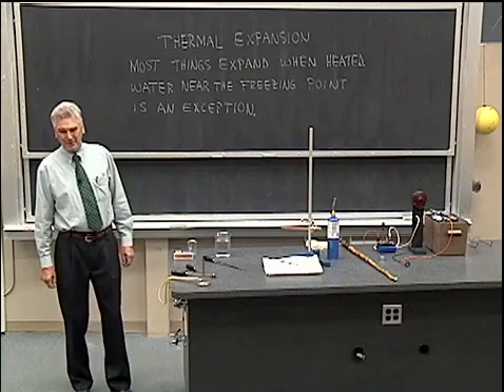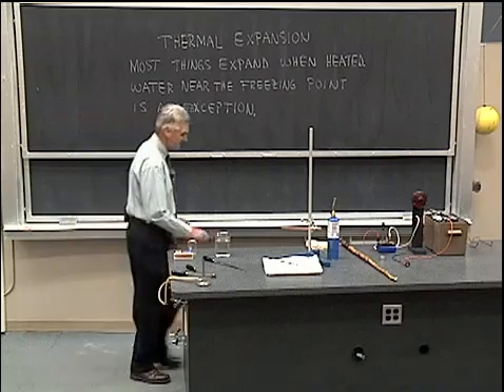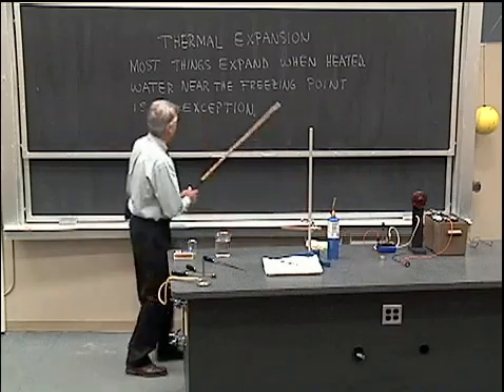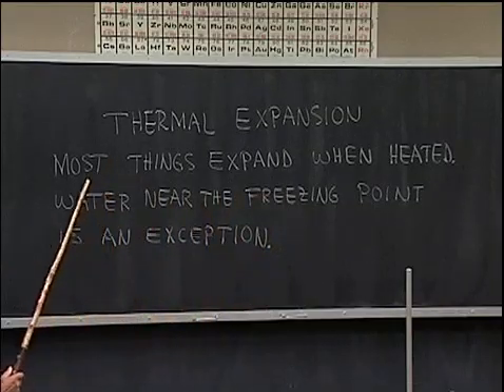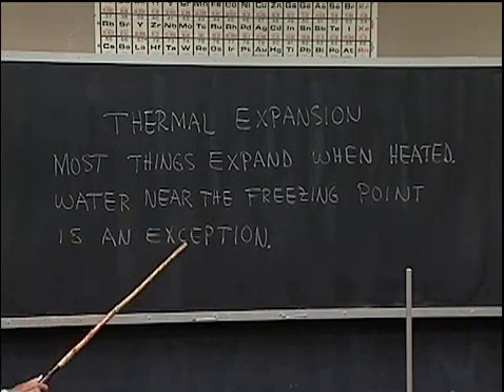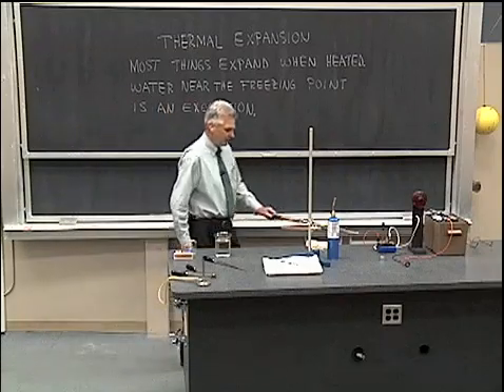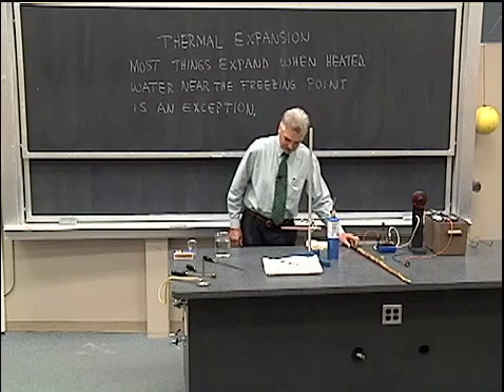Hello, I'd like to talk to you about thermal expansion and demonstrate thermal expansion. Here I have a statement of thermal expansion: most things expand when heated, but water near the freezing point is an exception. We're going to demonstrate those things that expand when heated.